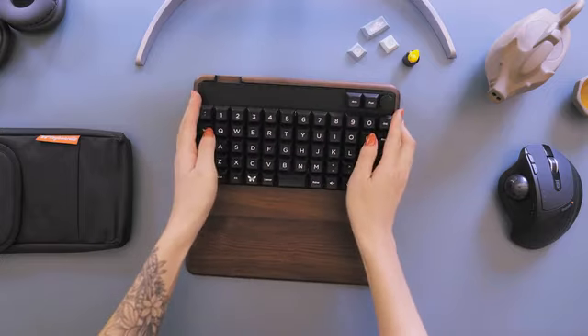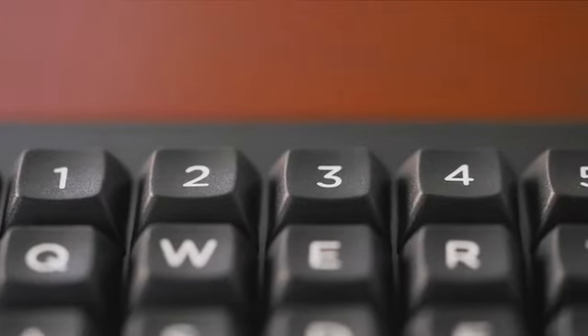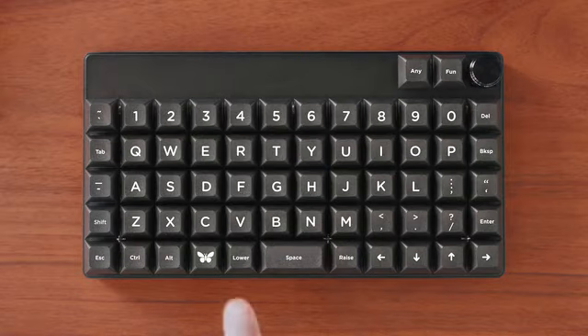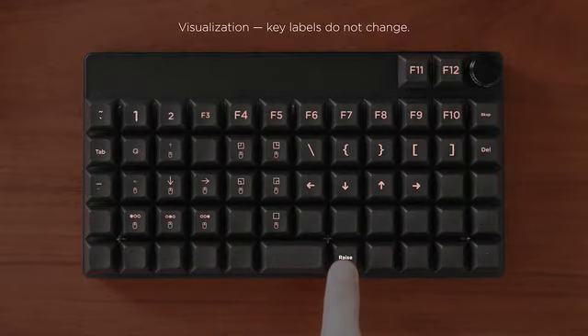The Keyboardio Preonic has 61 full-size mechanical keys — letter keys, number keys, arrow keys. It even has a couple of special keys that give all the other keys superpowers. Any key you want, you got it. Yeah, even an Any Key.